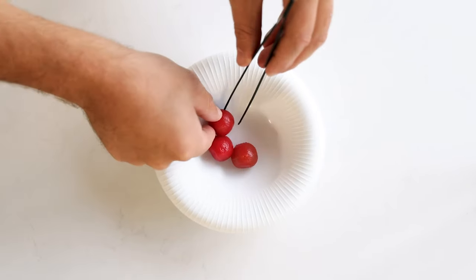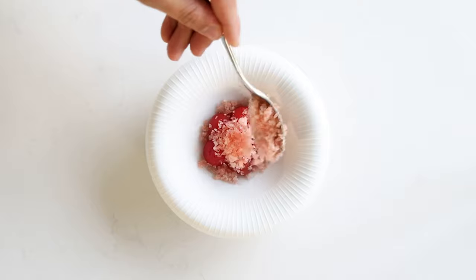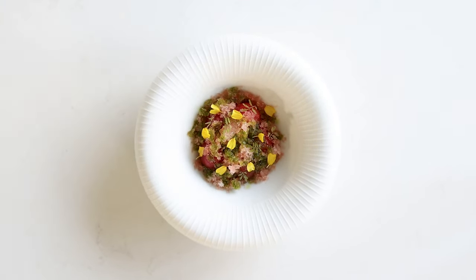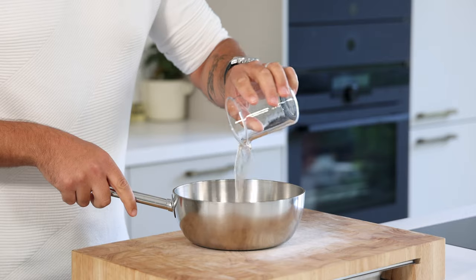My greenhouse is absolutely stuffed with tomatoes, so today we're going to make a delicious tomato dessert. It might sound strange to some, but tomatoes work so well in a dessert. We're going to make marinated cherry tomatoes with a tomato granite and a beautiful basil oil.